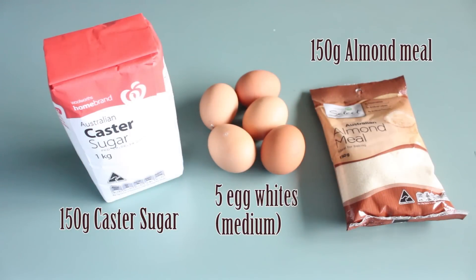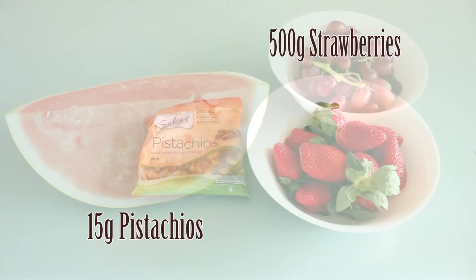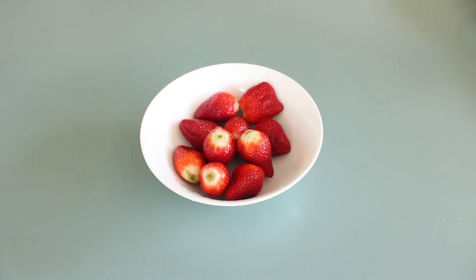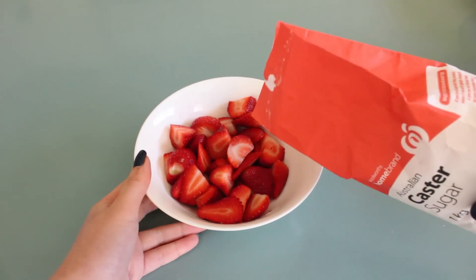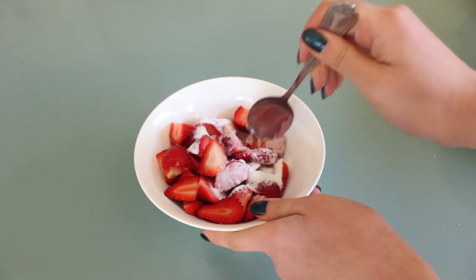For preparations, I've already listed all the ingredients you'll need. To start off, you'll need to dice up the strawberries and add about three tablespoons of sugar to them.